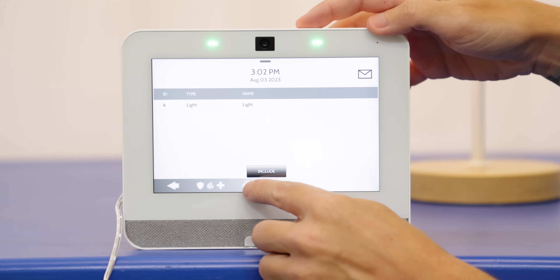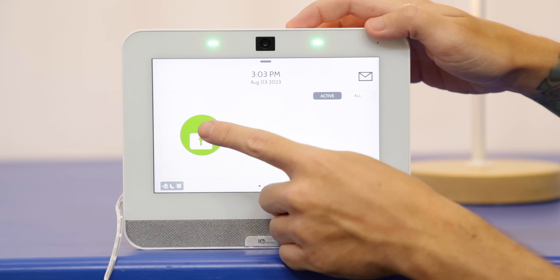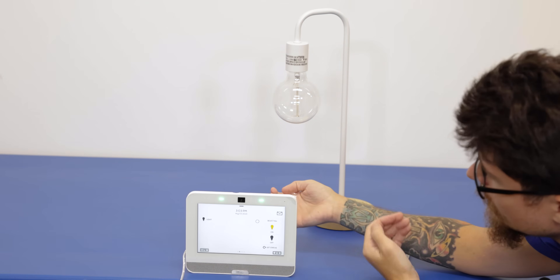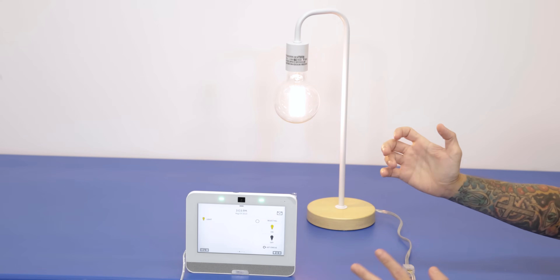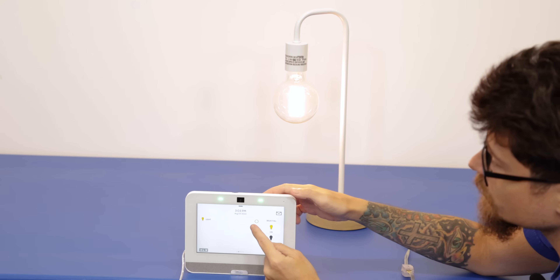Now we'll go back to the home screen. When you have Z-Wave devices paired to the Qolsys IQ Panel 4, you can access them from the main screen by swiping. We can see the light right here — right now it's showing on. Let's select it and turn the light off. Our light's now off. We're going to select it again and turn it on. The signal is very fast. We're pretty close, so it's almost instant. If you have devices further away, that connection can slow down a bit, but you can set up other Z-Wave devices in between to create a mesh network to get that device communicating faster.